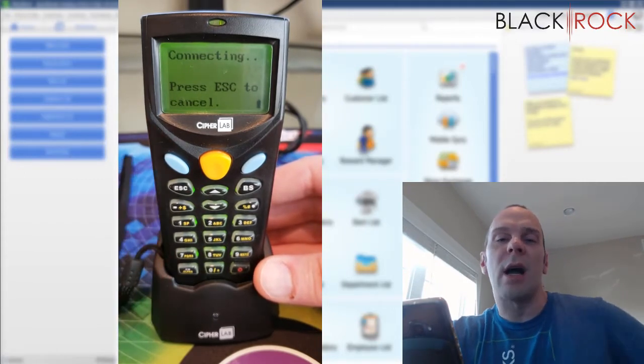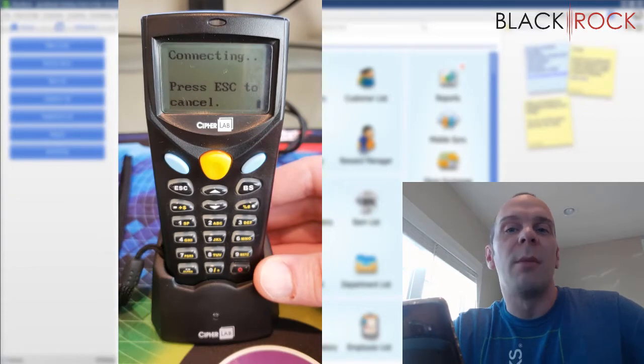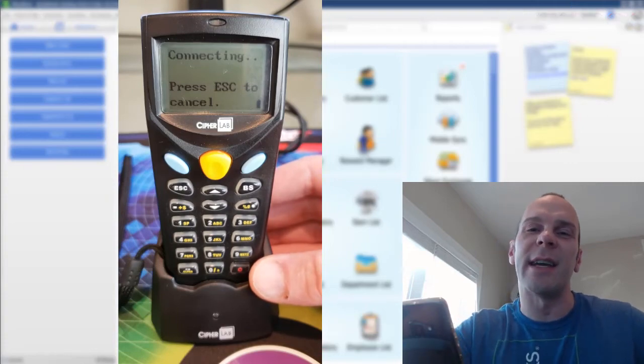There you have it. That's the operation of the scanner and how you're going to do it when you do your store inventory towards the end of the year. My name is Peter with BlackRock Business. Thanks for coming along on this little journey in using the scanner for QuickBooks Point of Sale. You have yourself an excellent day. Bye bye.